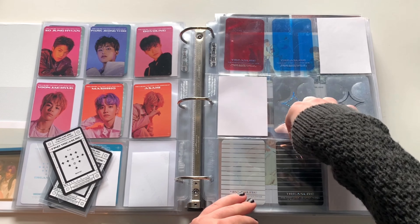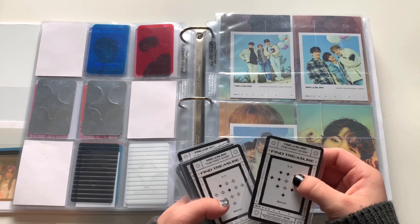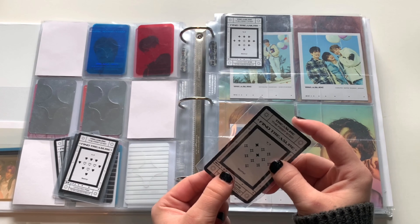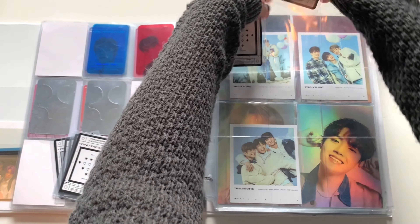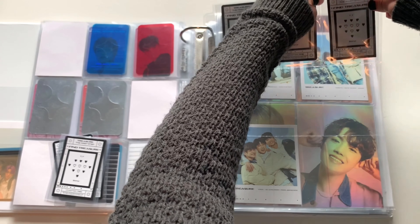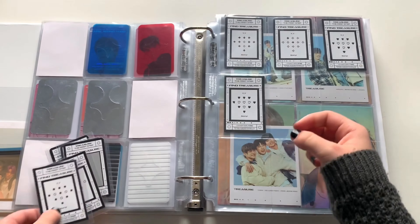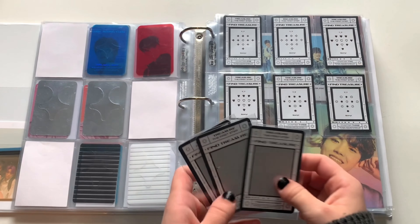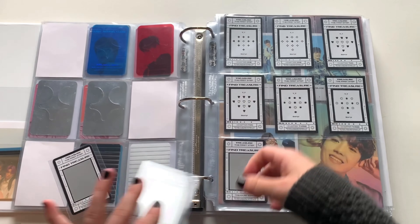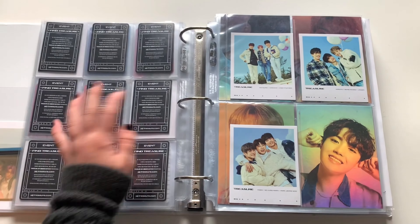Honestly I don't really care about these — I just needed somewhere to put them because I'm not just gonna get rid of them, but they're hard to keep in the album because they always fall out. In the future I'll probably end up taking them out and finding somewhere else to put them. The Treasure Effect ones I actually haven't scratched yet — it's very unlikely I'll get it, so we'll keep those in there for now. Only temporary. It's actually really nice to have a lot of new fillers I can use.